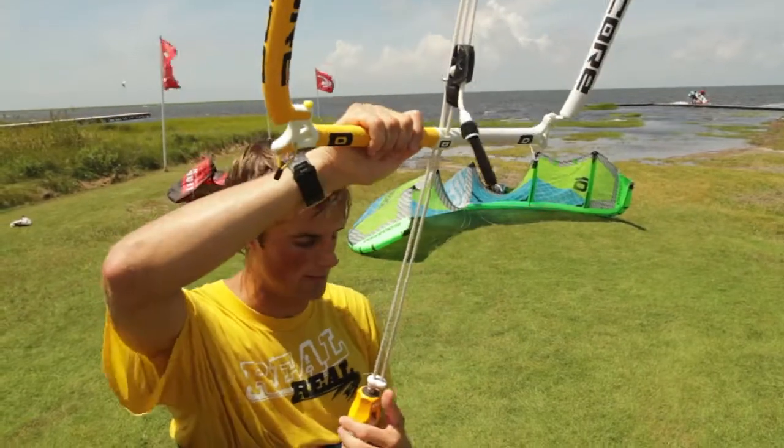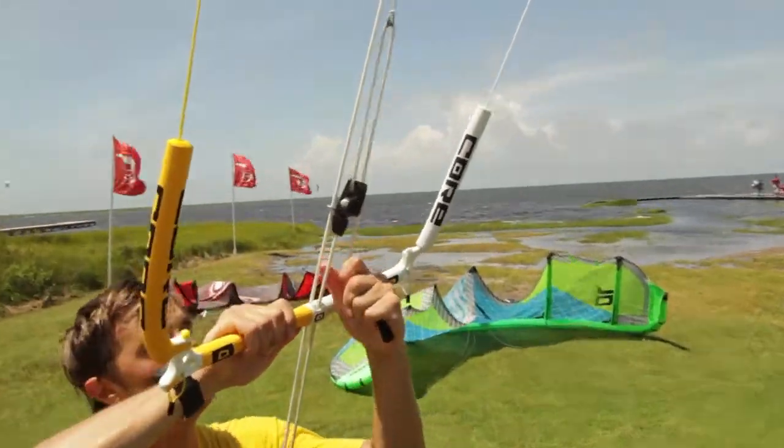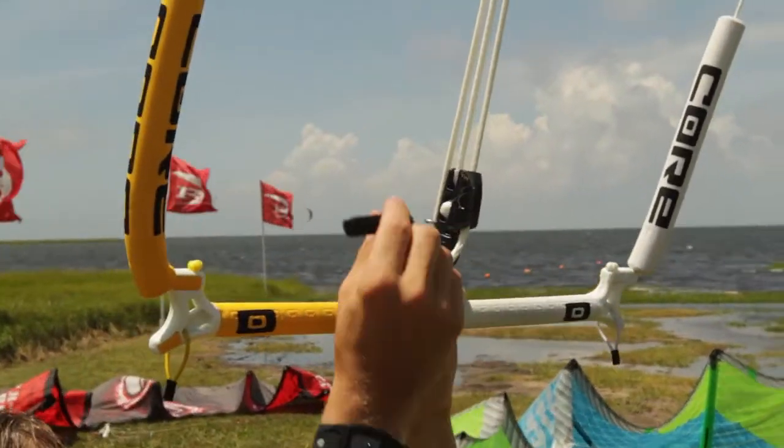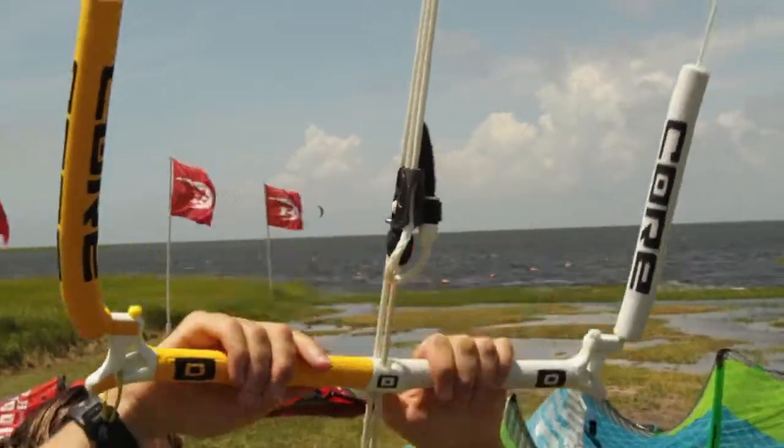We'll talk about the chicken loop. The D-Power is simple — it's above the bar, it works nice. I actually kind of like this bar because it has this Velcro bit, and when you waggle it about, sometimes it actually just gets stuck on there and stays. So nice and clean, easy.